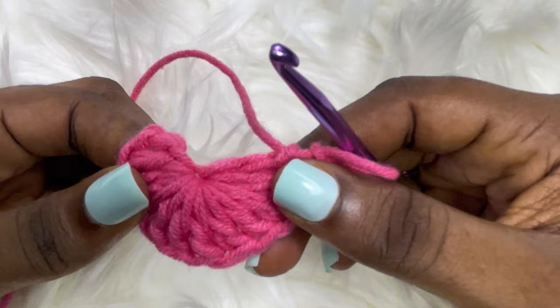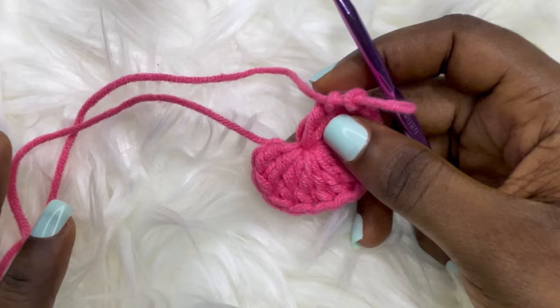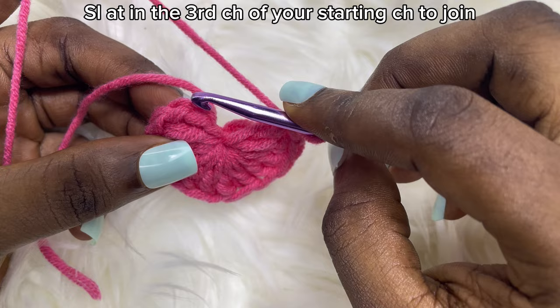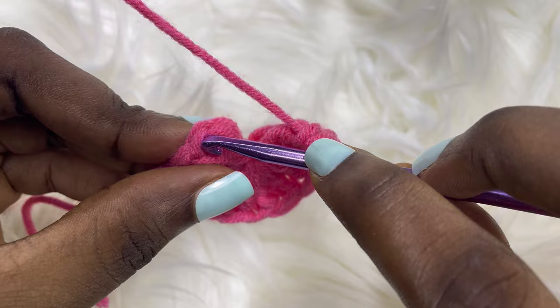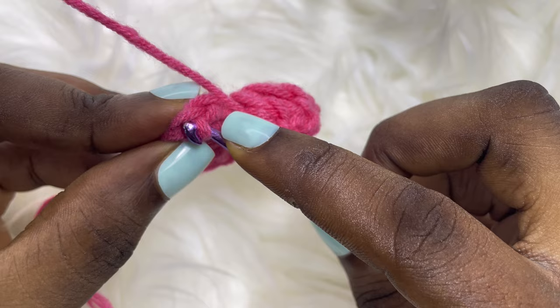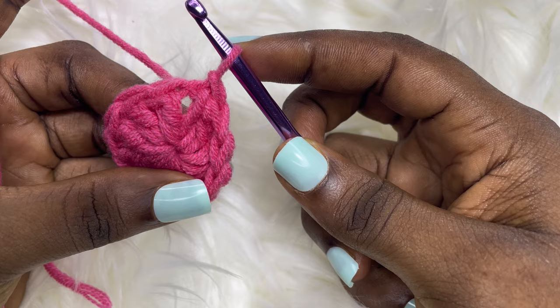If you're using the second magic ring it will already be tight when done. The next thing is to slip stitch into the third chain of our starting chain — skip the first, the second, and slip stitch into the top. Yarn over, pull through, then yarn over and pull through. That's it for row one.